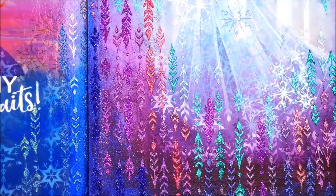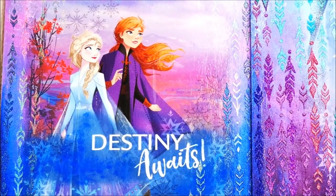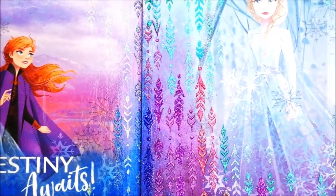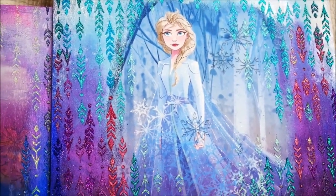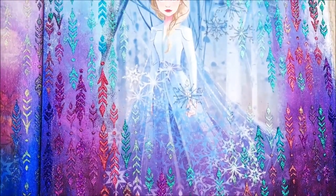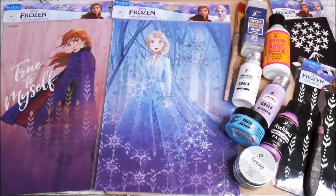Trust me friends, this is going to make your walls look fabulous. In my previous tutorial I have also shown you how to make a similar wall panel from the same frozen theme, and that inspired me to make one more. Do watch the complete tutorial and subscribe to Creative Art, and press the bell icon so you don't miss any updates.